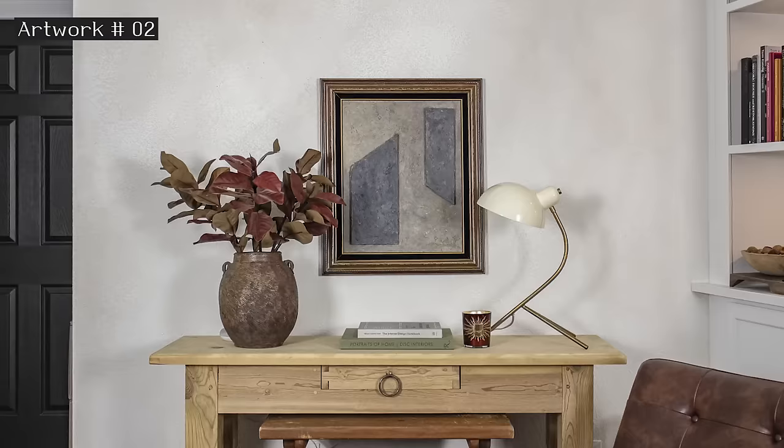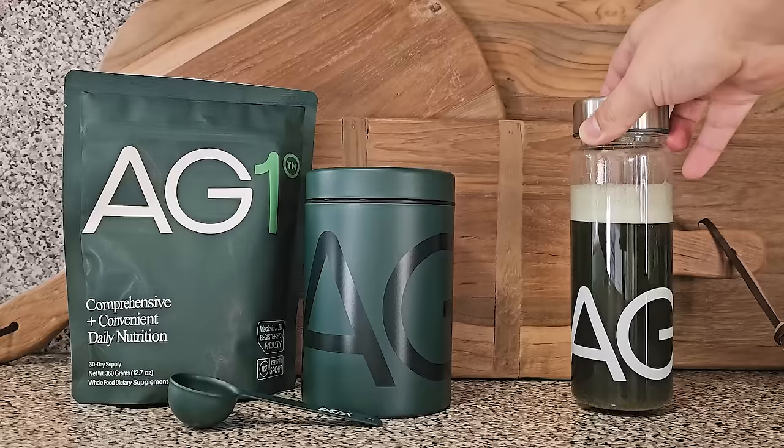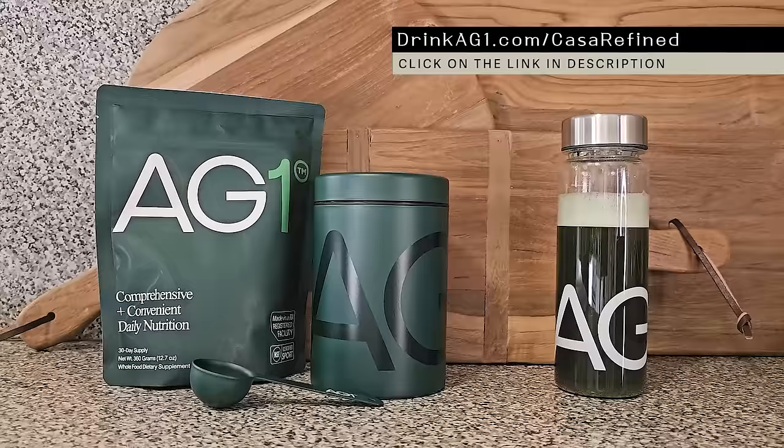I absolutely love the texture of these, and thanks so much for sticking around to the end of this video — I hope you enjoyed it! Let me know in the comments your favorite art piece: number one, two, or three. I'm actually thinking about reframing number one — I feel like the frame might be a little too much. Thanks again to AG1 for sponsoring today's video — go to drinkAG1.com/casarefi to get started. Come say hi over on Instagram, I love seeing what you're all working on. Have an awesome day, I'll see you in the next video!